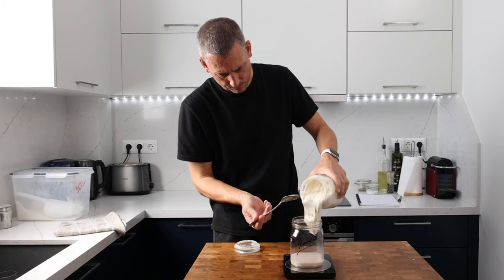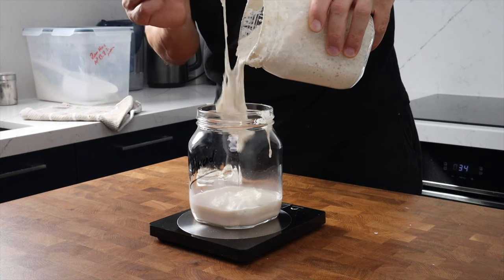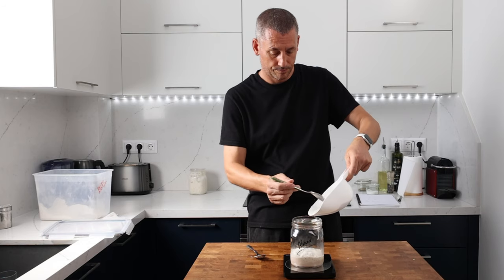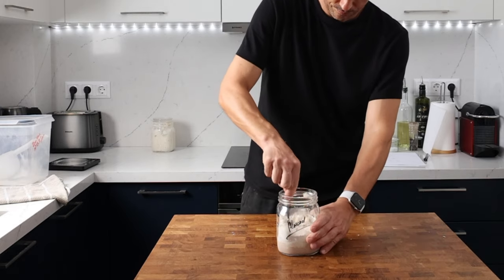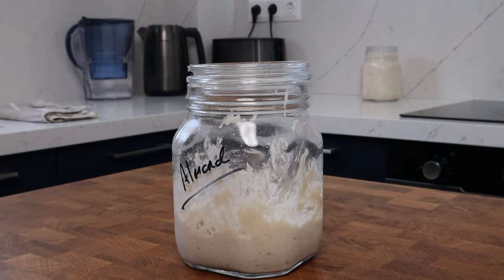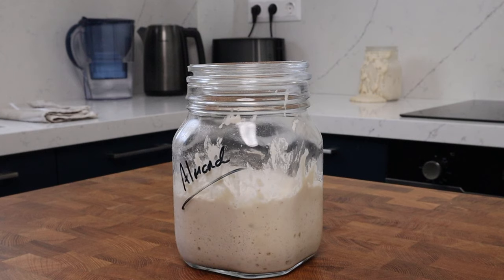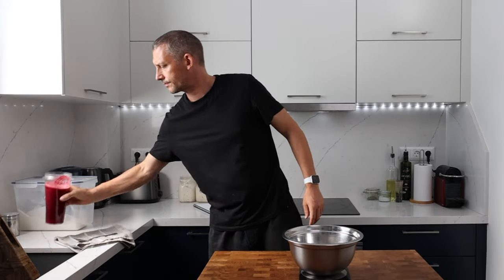Back to the starter: I'm adding 100 grams of almond milk, 100 grams of my wheat starter which has recently been fed, and 100 grams of strong white flour — mine has a protein content of 13%. Give it a good mix, pop the lid on, and leave it to ferment. You can see it bubbling away nicely, and my everyday wheat starter on the back bench has really taken on a life of its own.